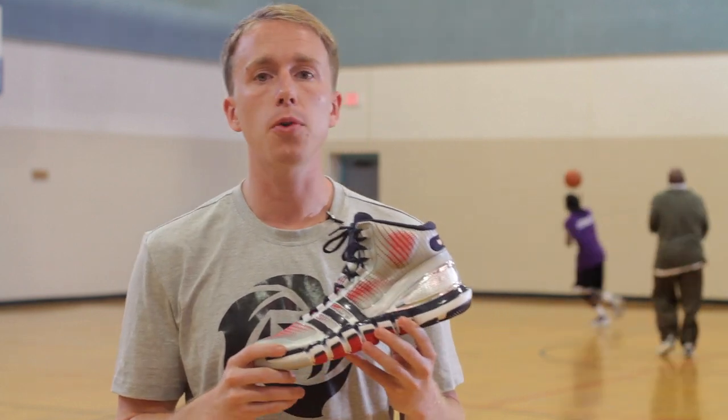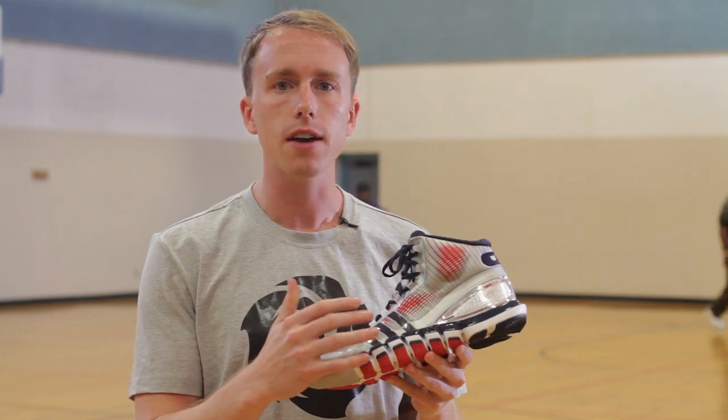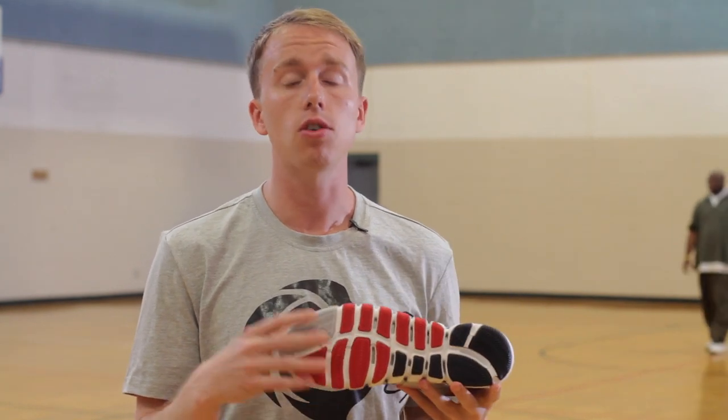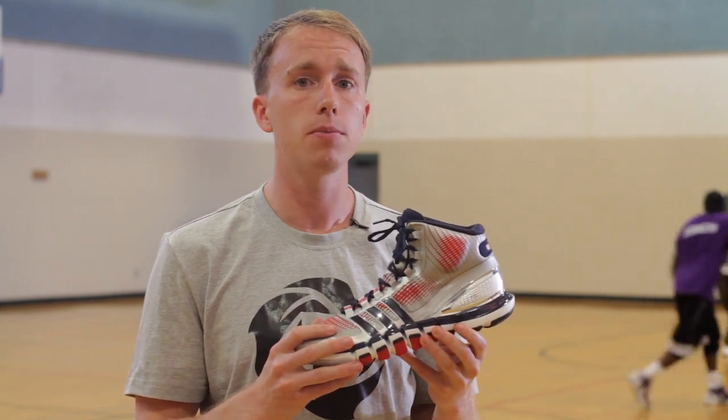After playing in the shoes both indoors and outdoors, the shoe didn't show too many signs of wear. There's virtually no wear on the tech fit upper, a little bit around the laces. However, there was some wear on the outsole, as noted in the traction section. This is definitely an area that can be improved upon, but still a shoe that could probably last you a whole season, no problem.